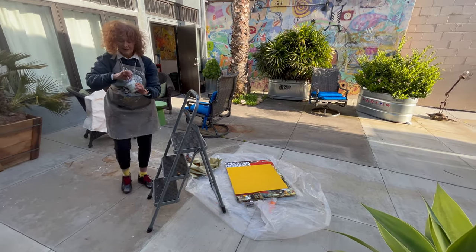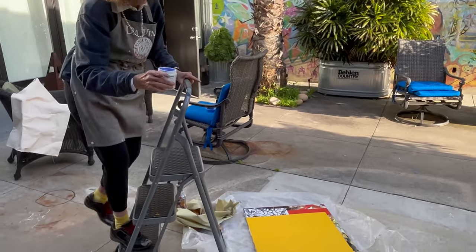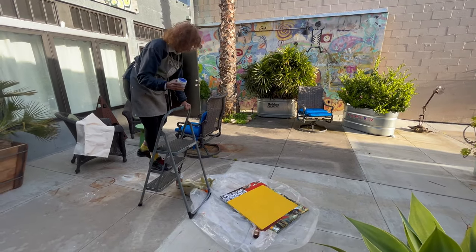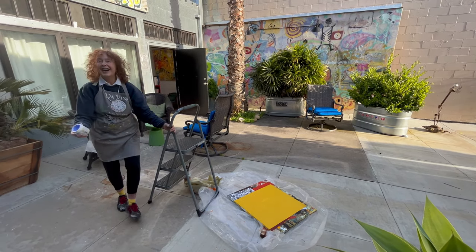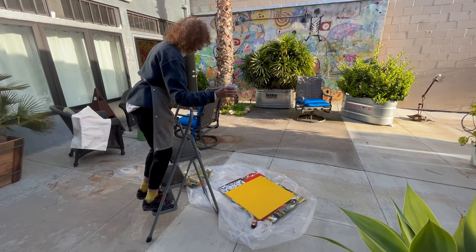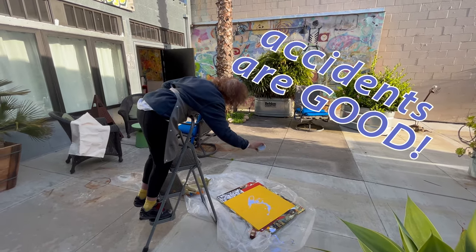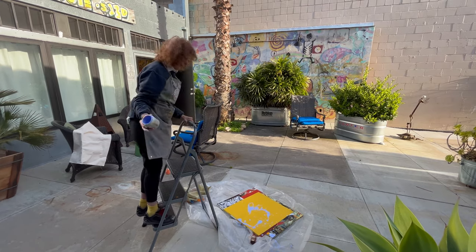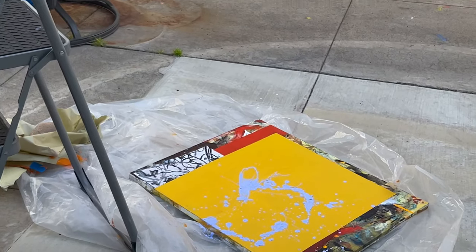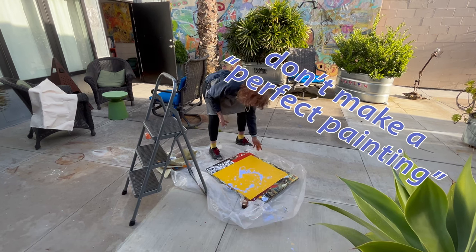The color I want is this blue. So here we go. It's scary to do this. I missed it. That's pretty good. That's not like I had planned, but maybe, maybe it's the best.